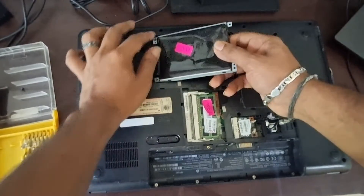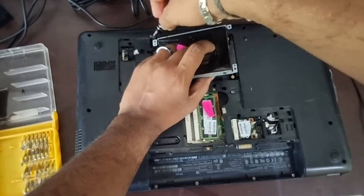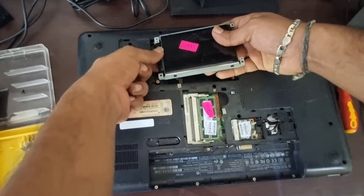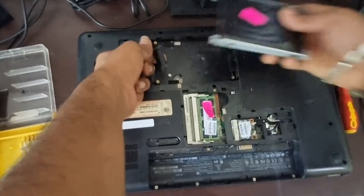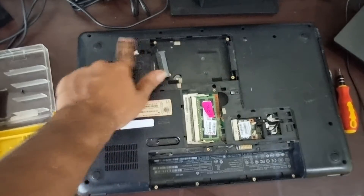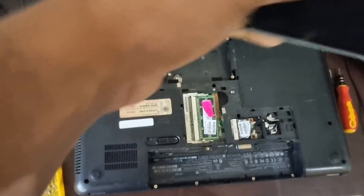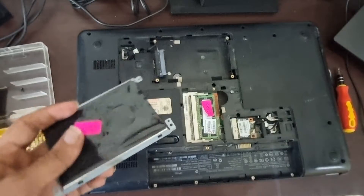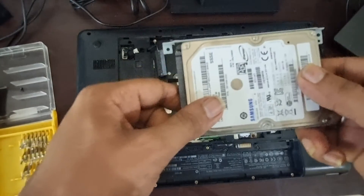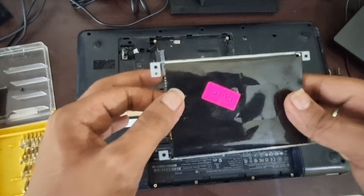Now you have to slowly remove this adapter. Don't damage this adapter because if you do, you'll have to replace the entire PCB. Be careful not to damage this adapter or any cable, especially if you want to replace your hard drive.